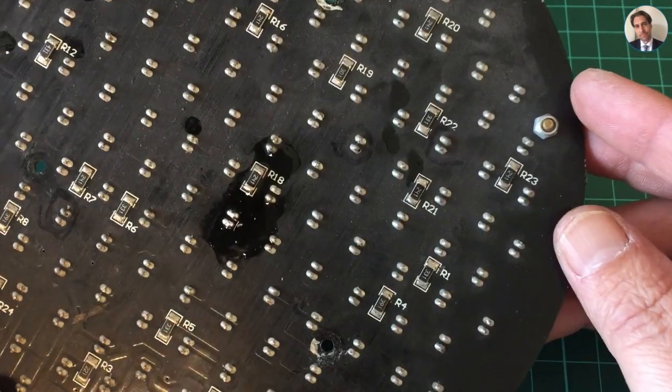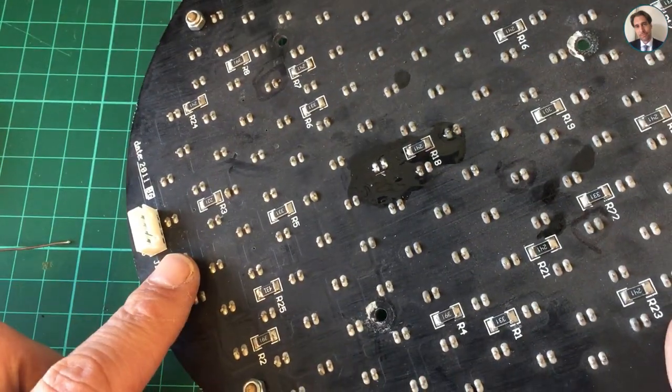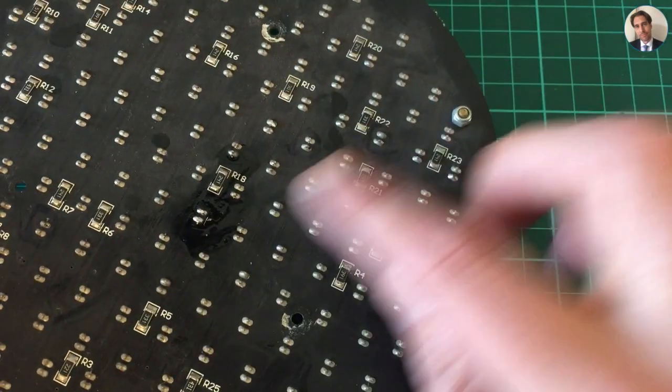I'm just going to clean off the excess flux and hook it up and see if this did the trick.